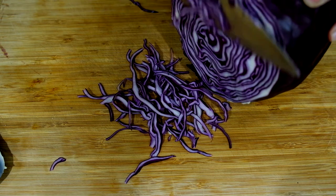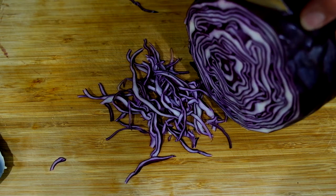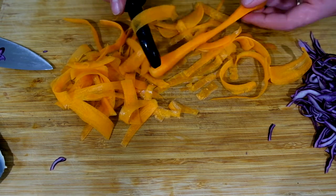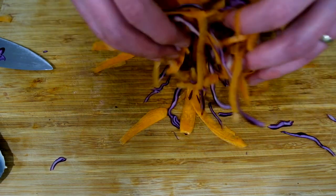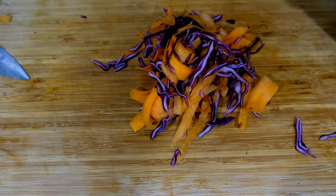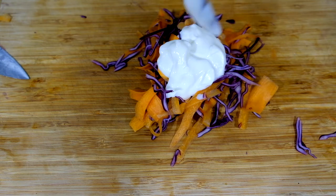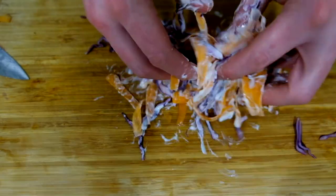Get yourself some red cabbage and shred it up finely. Take a carrot with a peeler and just make yourself some ribbons. Mix it all together and then grab yourself some yoghurt. You can do it in a bowl or on the chopping board — up to you. Mix it all together.